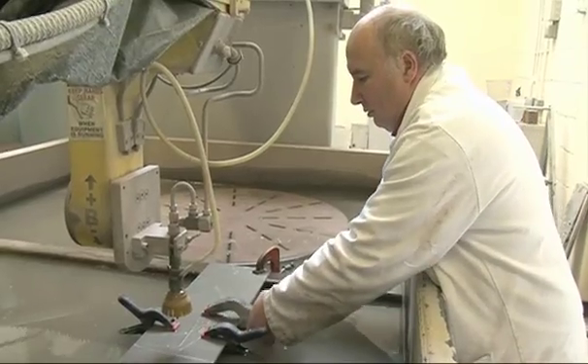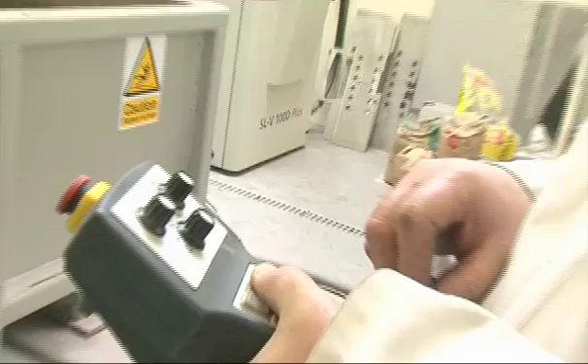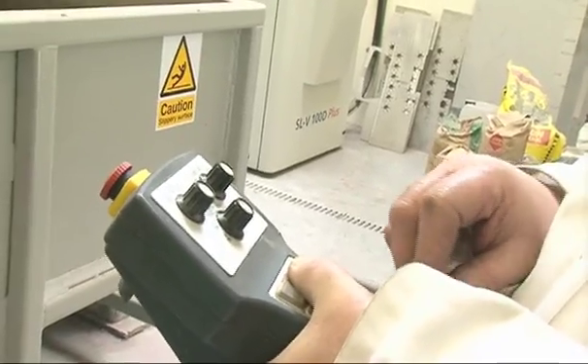This is a 5-axis state-of-the-art water jet. The water comes out at 2000mph. It can cut anything — and believe me, it can cut anything.